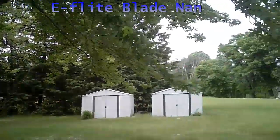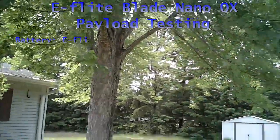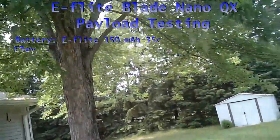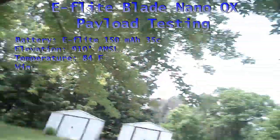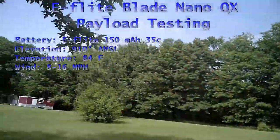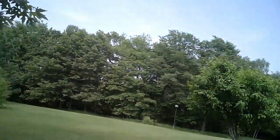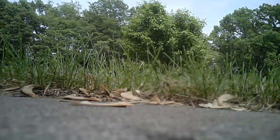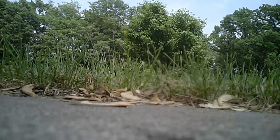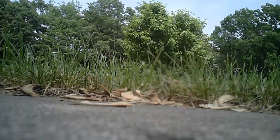I'm just having a lot of fun with this Nano QX. Right now I have an 808 number 16 camera strapped to its belly — full weight, 17 gram cam, stock battery in the quad. I'm going to see if it even has a half chance of lifting all of that. I don't really think it will, but you'll never know if you don't try. Here goes Nano QX.